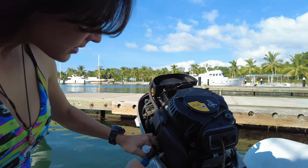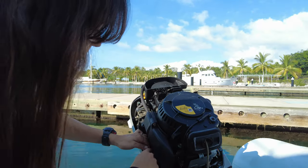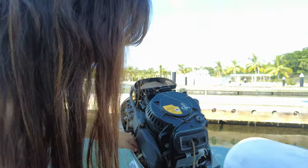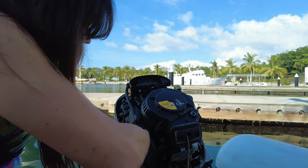Eva is basically changing the filter on this Honda 20 four-stroke outboard. She's just showing you how to change the fuel filter. It's a bit annoying to get in — we're on the water — so we're trying to do it without breaking the black hoses with the pliers.